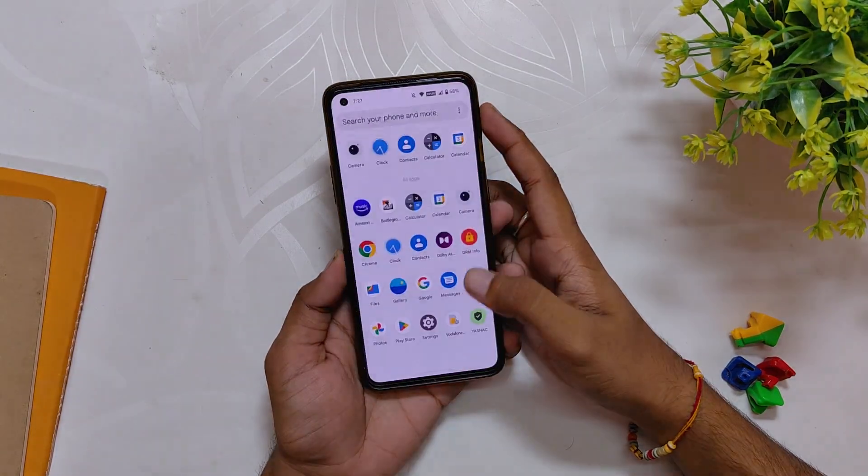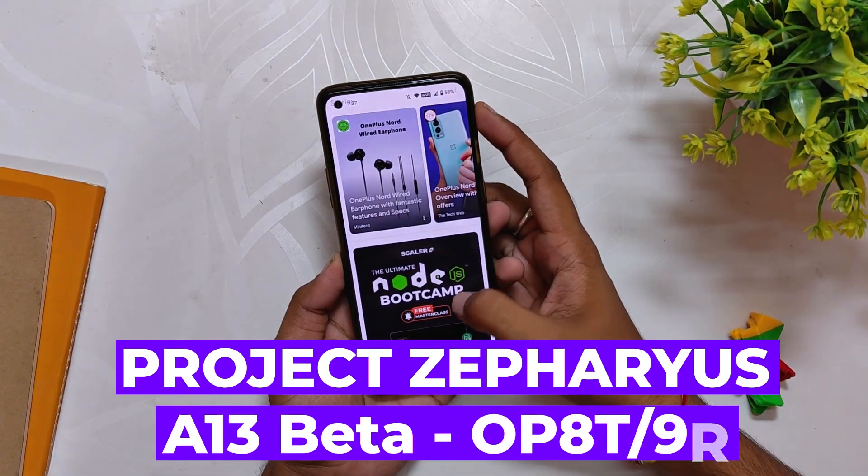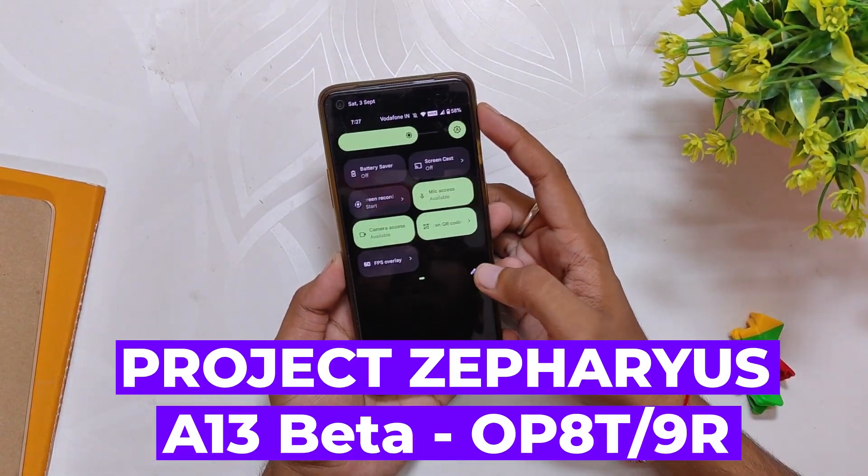Hello guys, welcome back to the channel. I hope you all are doing extremely fine. My name is Prince and you are watching that extreme. In this video, I am going to review one of the first Android 13 ROMs.